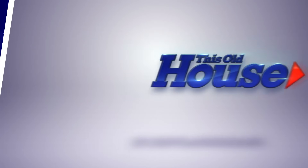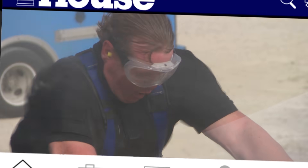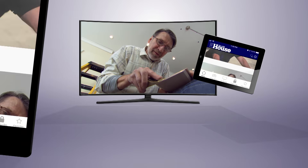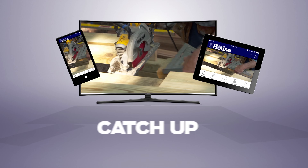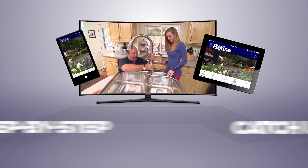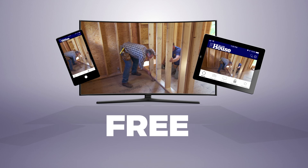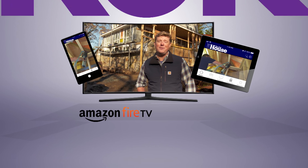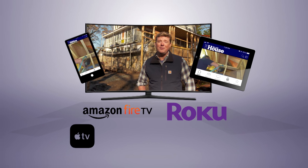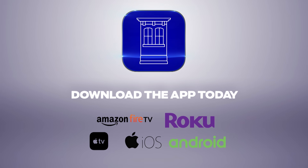Now you can watch This Old House and Ask This Old House anytime, anywhere. Download our new app to stream full episodes to your tablet, your TV, and your phone. Binge on classic episodes, catch up on recent renovation, and get step-by-step help for projects all around the house. Best of all, it's free. The most trusted home improvement information is now available on Amazon Fire TV, Roku, Apple TV, iOS, and Android devices. Download the This Old House streaming app today.